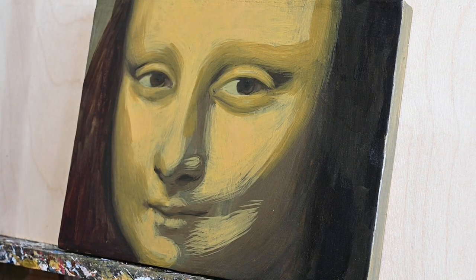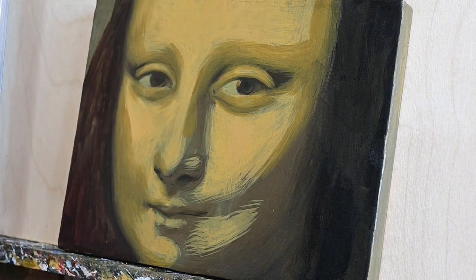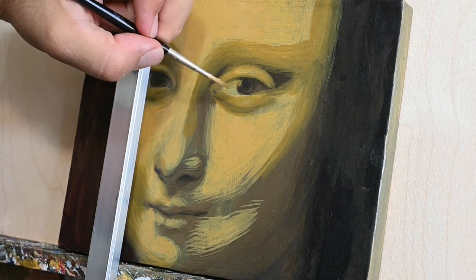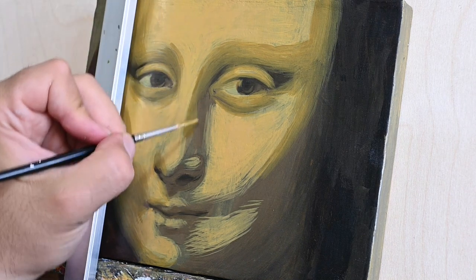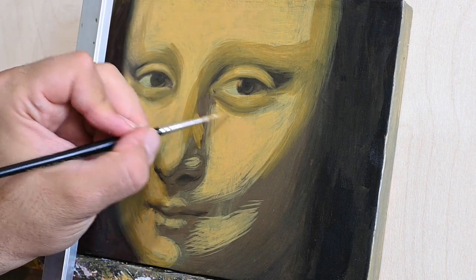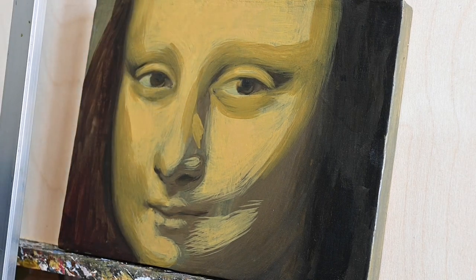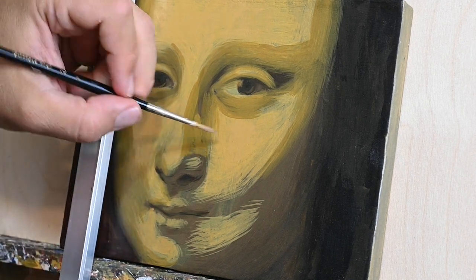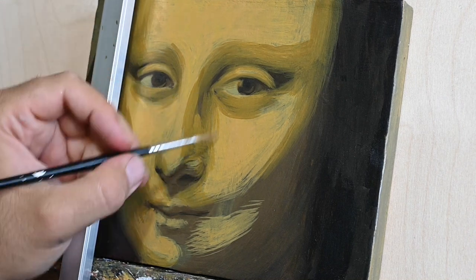I would really be happy if you got inspiration and tried this study of Mona Lisa — always happy to receive your studies and paintings. My email is listed below in the description of this video. I do hope you will get some inspiration to try this study following my video. If you do, please do send me your results on my email.